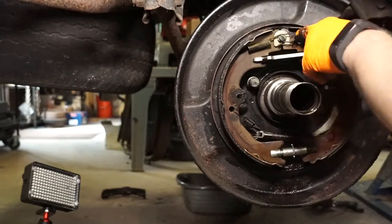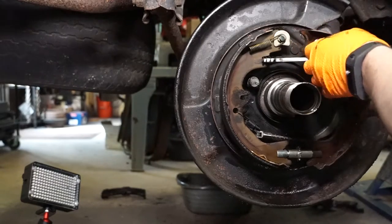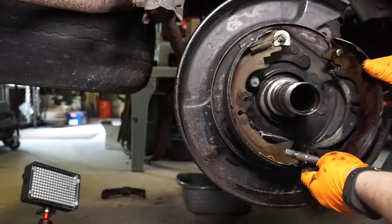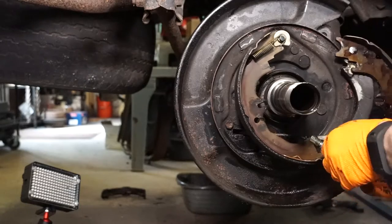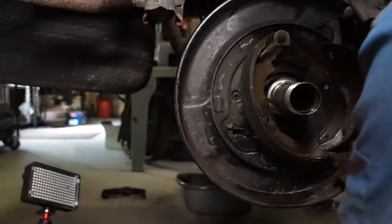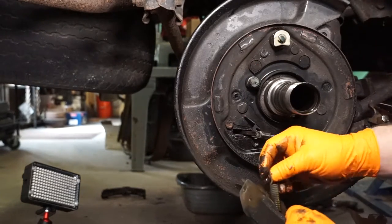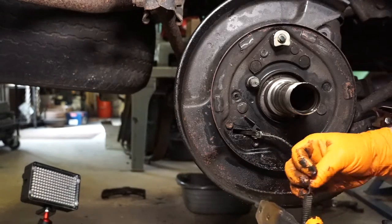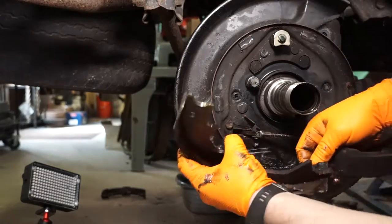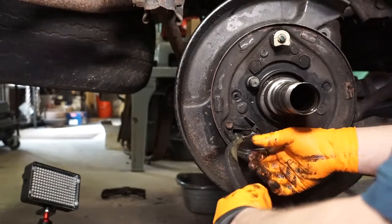With those out, we can go ahead and take these top two springs off — one will be in front of the other. I just grab them with vice grips and snap them out. Pay attention to which way this dog bone comes out, and then you can pop your adjuster out. Also pay attention to which way the adjuster was facing. Then we'll pop the other upper spring off, and there's another little one that goes to this arm here, and one snapped into the little brackets on the back of the rotors.